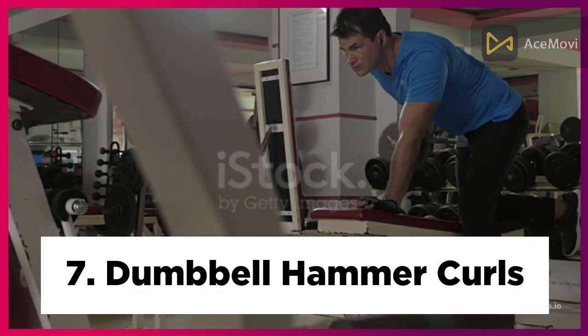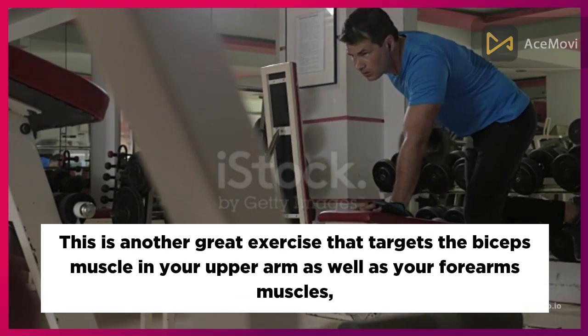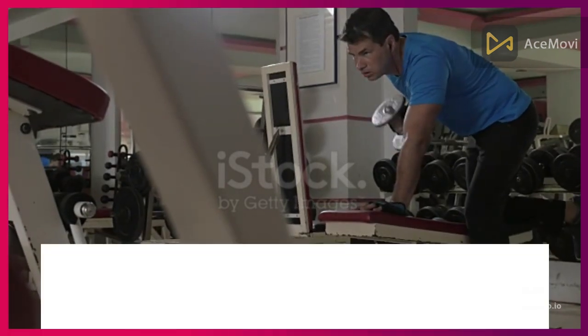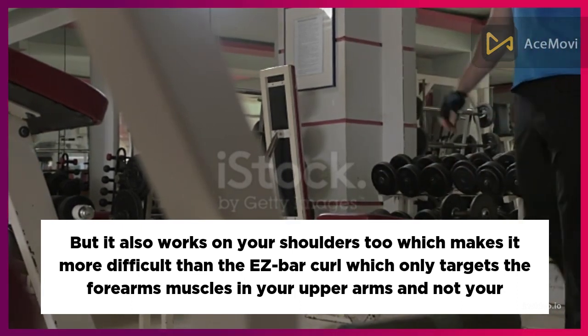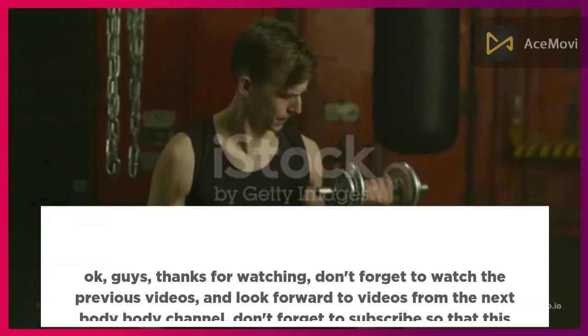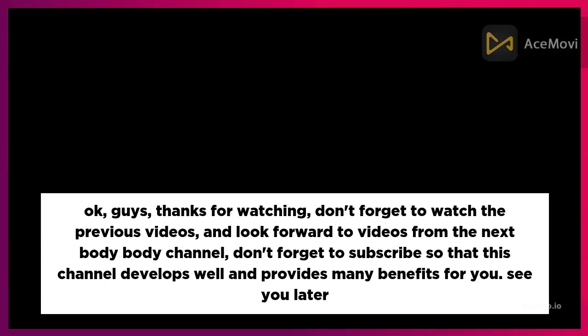Seven: Dumbbell Hammer Curls. This is another great exercise that targets the biceps muscle in your upper arm as well as your forearm muscles, and it also works your shoulders, making it more difficult than the easy bar curl which only targets the forearms and upper arms.